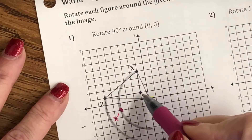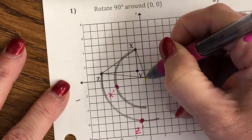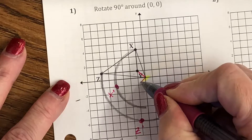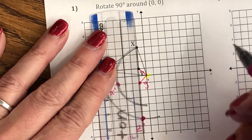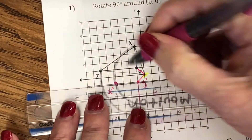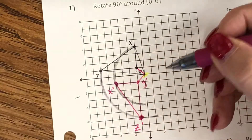My last one is Y, and Y is really tiny, so I'm not going to use my compass on this one. I know it's 90 degrees, so I'm going to use opposite reciprocal slopes. This is going down 1, right 1 — a slope of negative one. So to be perpendicular, it has to have a slope of positive one. There's my Y prime. Make sure you have labeled your image X prime, Y prime, and Z prime.